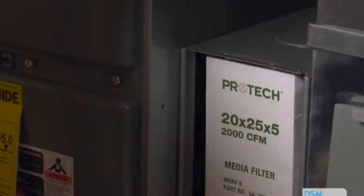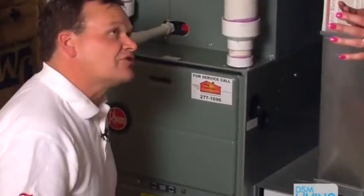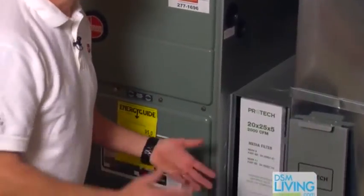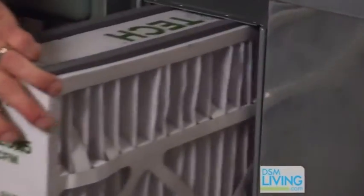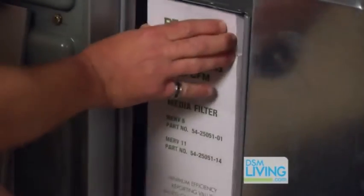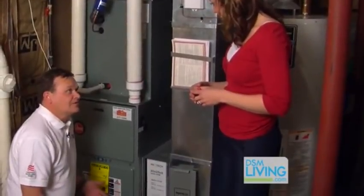So is this something that you just throw away, or can you wash it? Actually, that's a good question, Melanie. The big thing with this filter is you can actually throw it away and you replace it every six months. And at the cost value of it, it's really comparable to what you'd be changing out — a cheap filter every month — but yet protects you really well in the whole furnace.